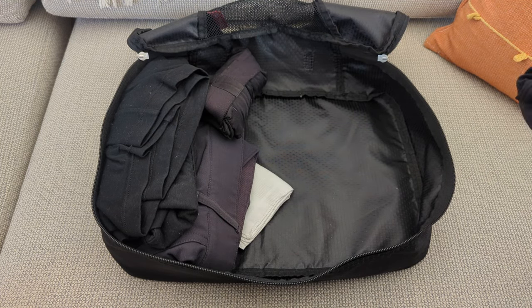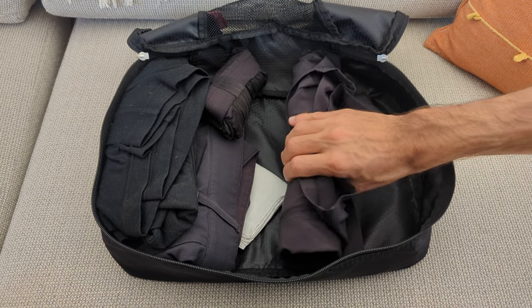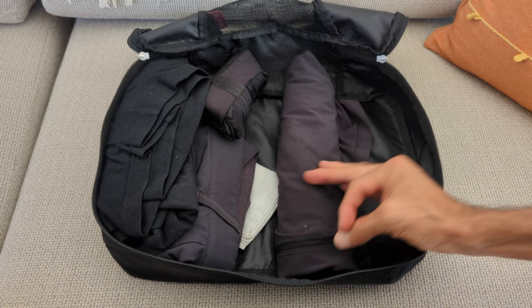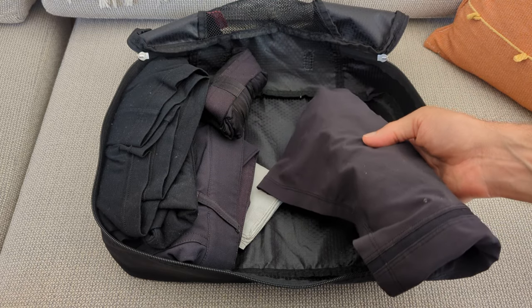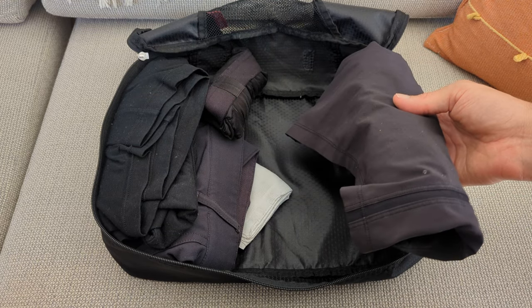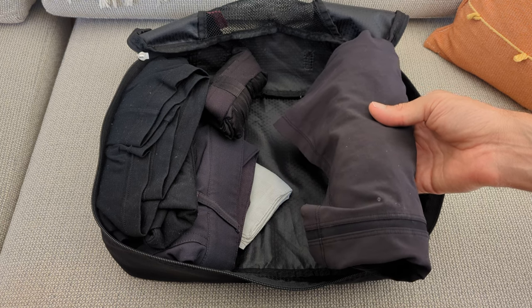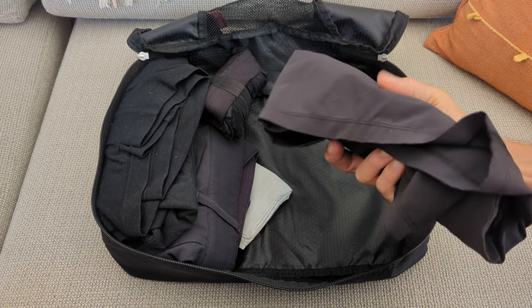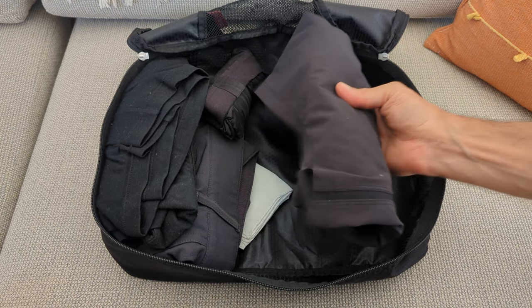I don't always pack this, but these are running shorts that are also swim trunks. I knew I was going to be swimming a lot on this trip — the everyday wearing shorts I could swim with, but since I was going to be doing so much swimming and movement outdoors, I just thought I'd bring these.